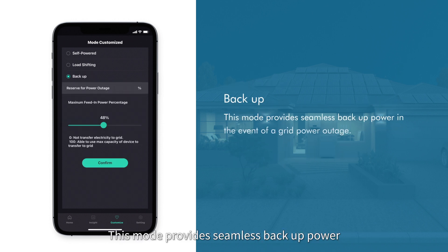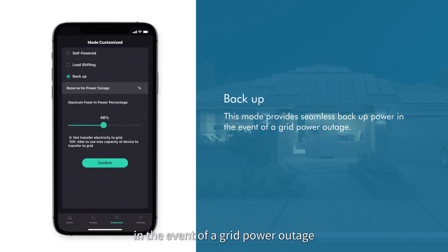Backup mode provides seamless backup power in the event of a grid power outage, supporting your home energy needs during an outage.